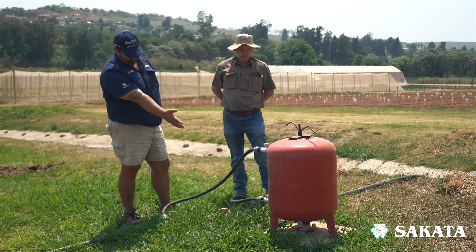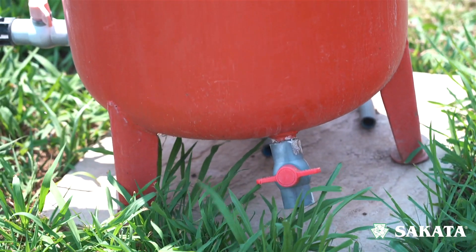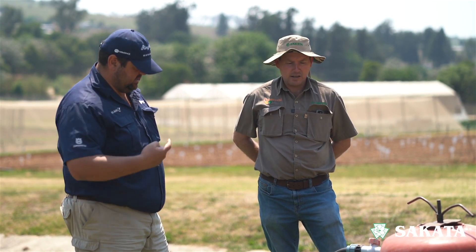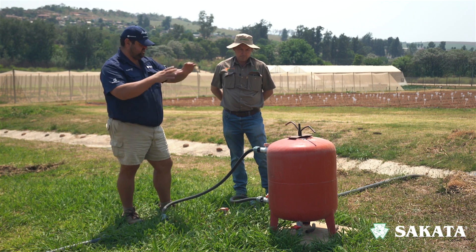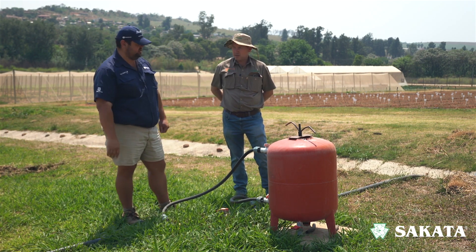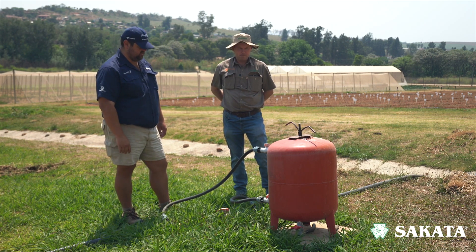There's also another tap at the back — that's for flushing. If there's a blockage or you put something in that's not water-soluble, you can flush the tank and get it properly clean. You don't have to open it — just put water in, open that tap, and it flushes the whole system.